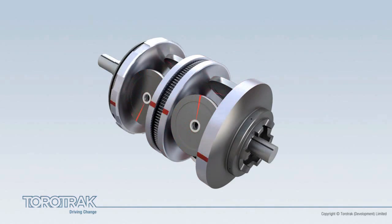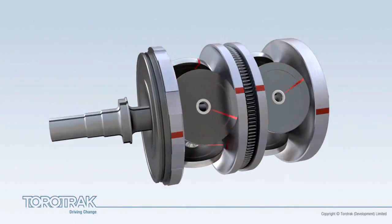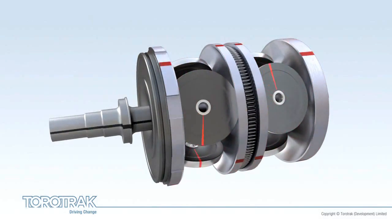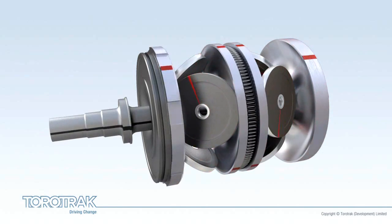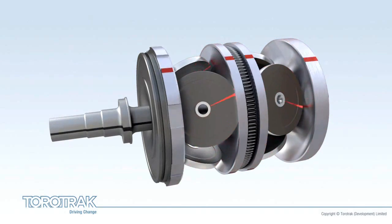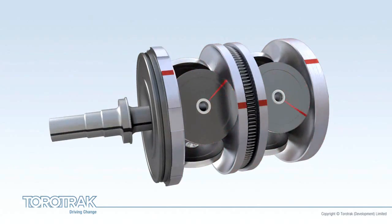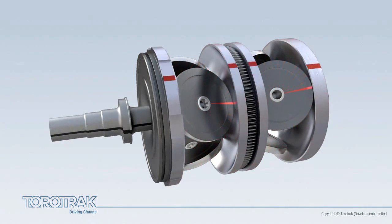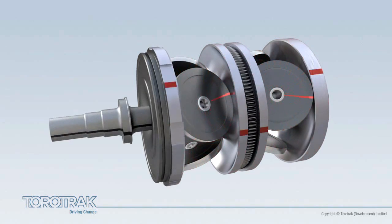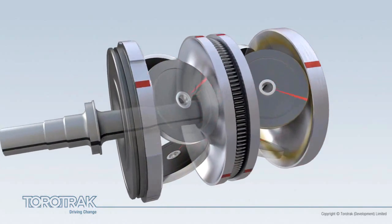The rollers are positioned in the toroidal cavities formed between each pair of opposing discs. In this case, there are three rollers in each cavity. As the variator components rotate, power is transmitted from the input discs to the output disc via the rollers. The angle of the rollers changes with the variator ratio and relates to the speed difference between the input and output discs.